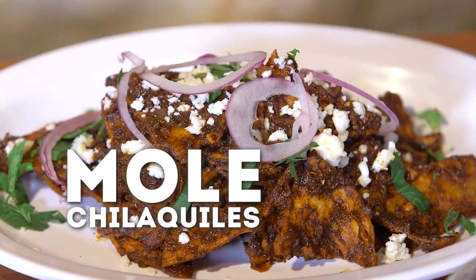Yeah, don't say K, stop throwing signs, girl. So we're going to be making mole chilaquilas, and I'm very excited for you to try these.